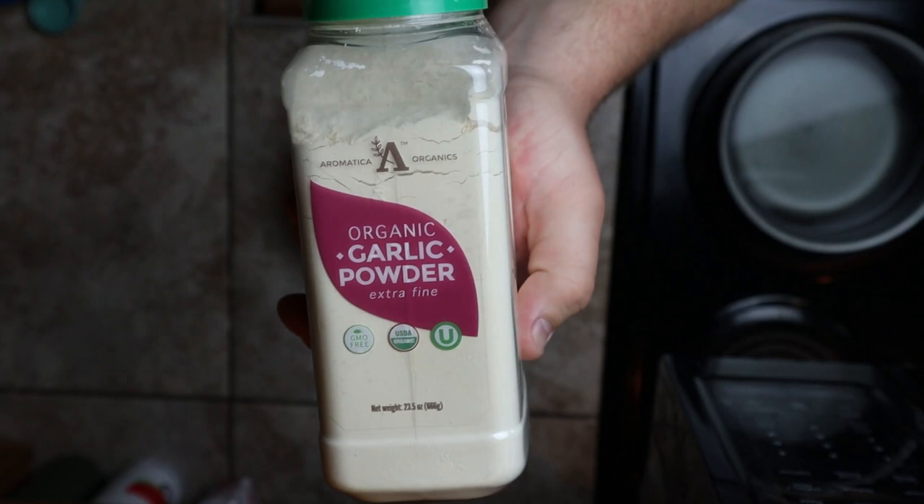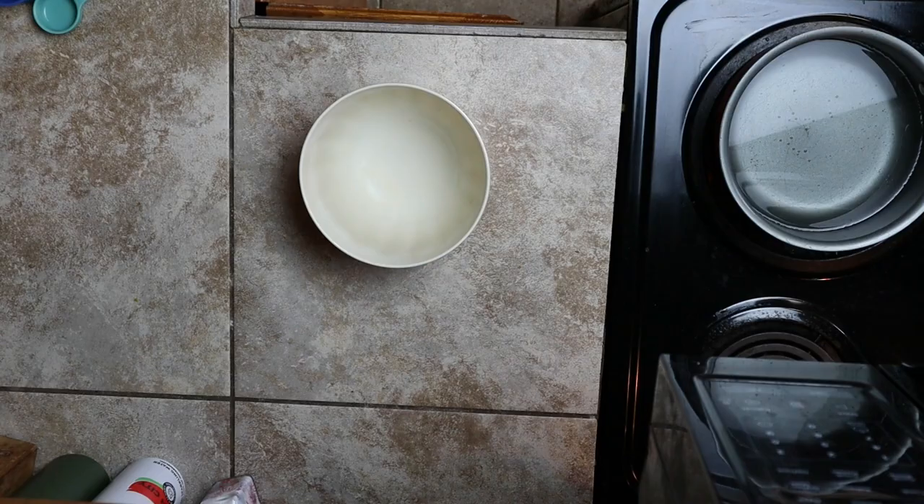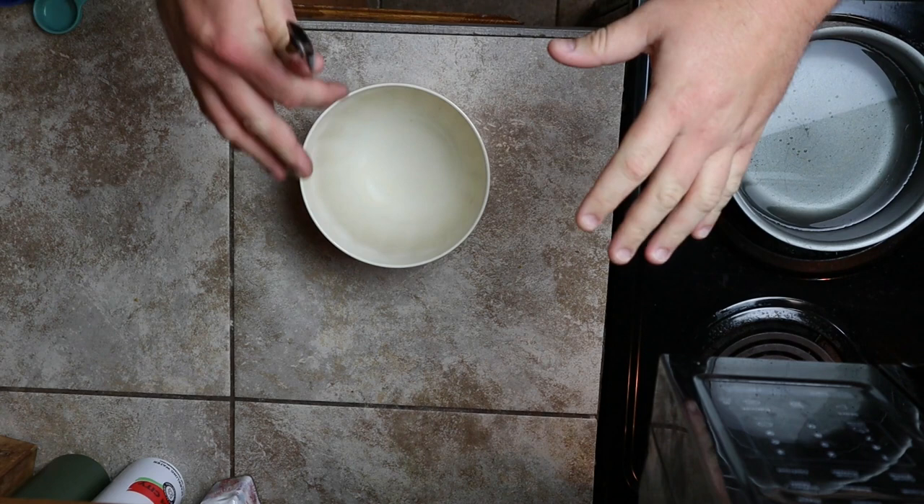All you're gonna need to make this is obviously the hatchery dust, you're gonna need some all-purpose flour, some oats — just original oats, nothing special — and some garlic powder, just to give it some extra kick.